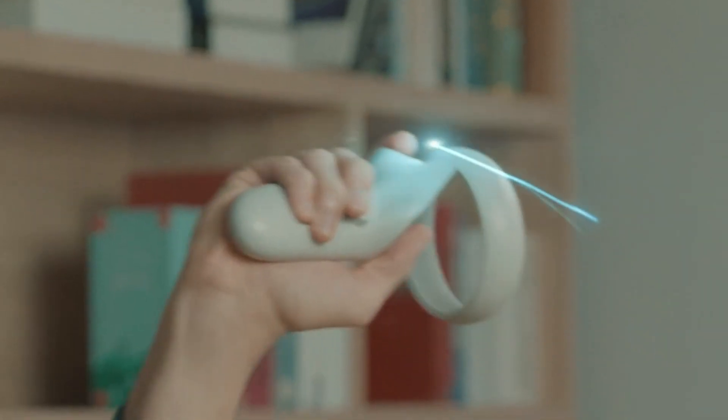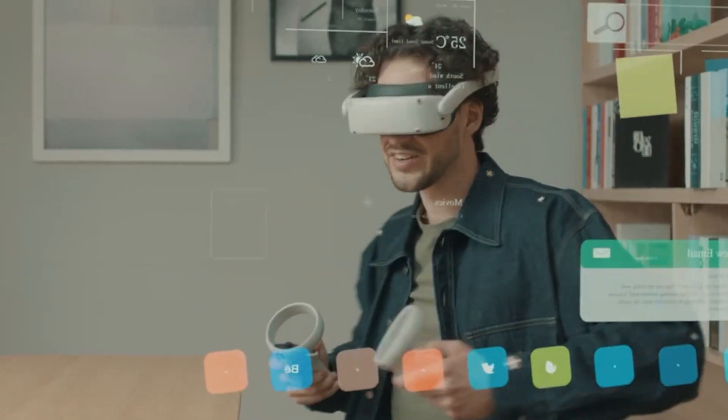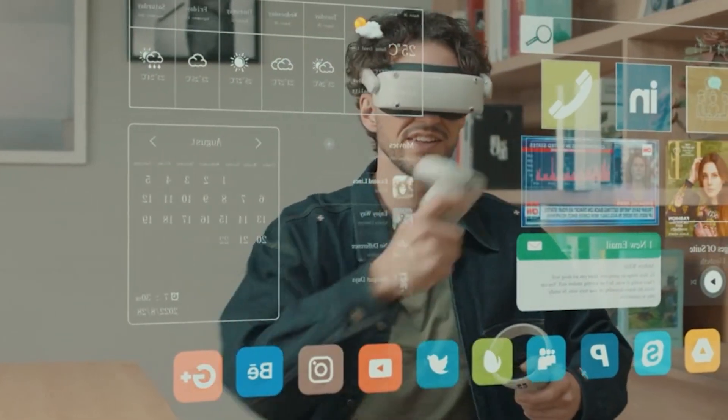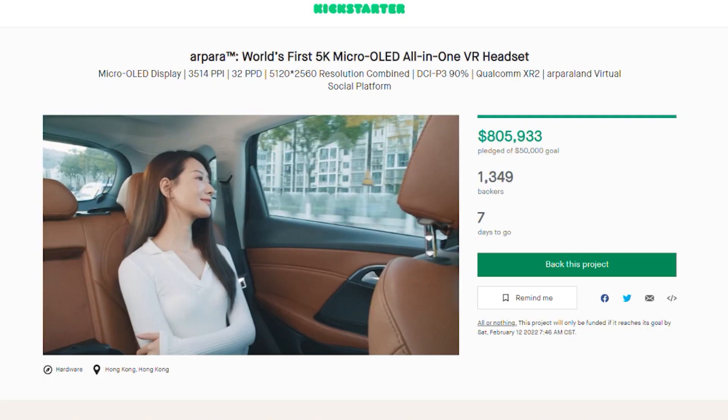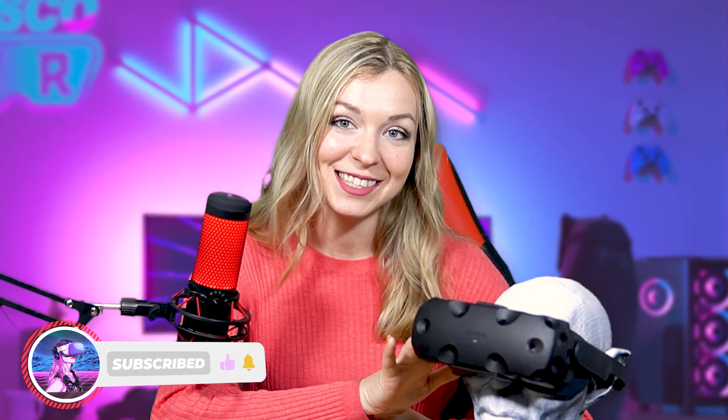Alongside this one, Arpara also announced a standalone headset coming soon for $599, which I hope to review as well when it is available. Arpara is currently running a Kickstarter campaign for both of these headsets, but before you go on a shopping spree, let's take a close look into this PC VR headset from Arpara. This is going to be great. And if you're ready, let's go.